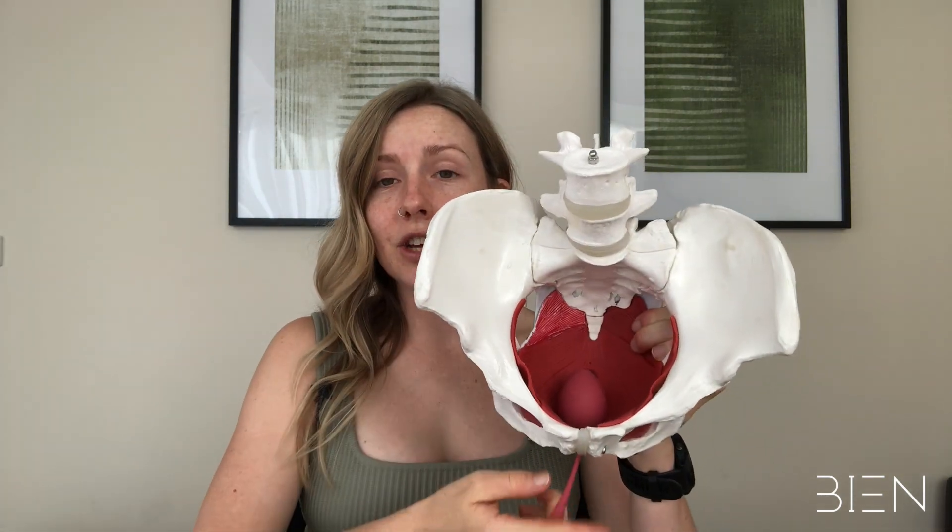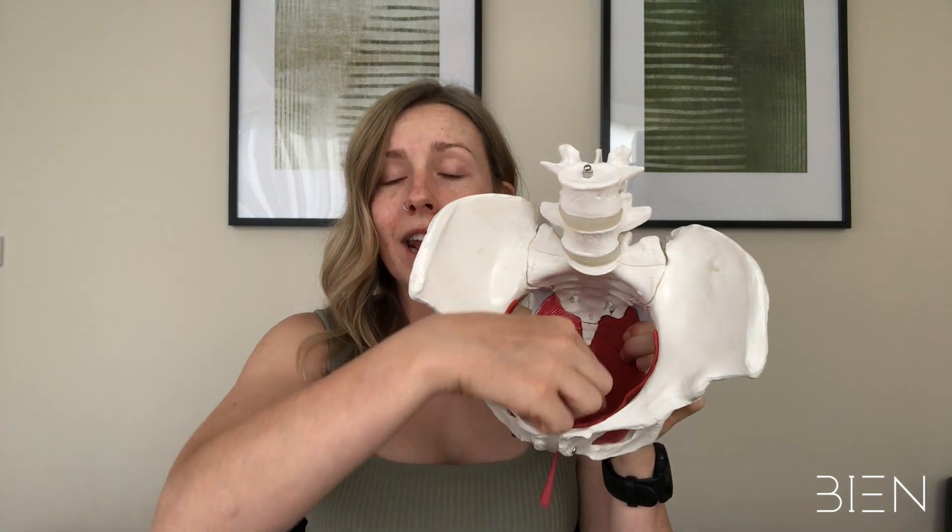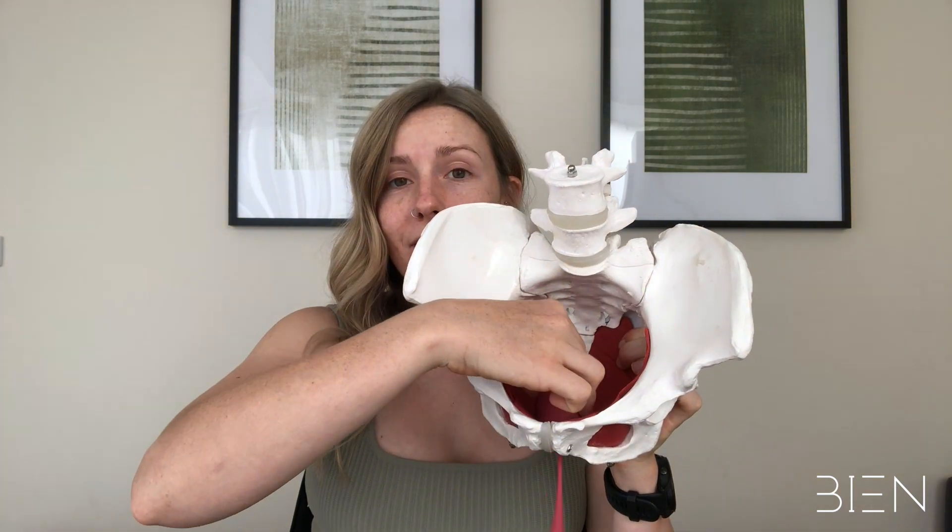What you do is essentially insert the pelvic floor weight into the vaginal canal and it sits above the level of the pelvic floor. Once it's in there, the pelvic floor has to do a contraction in order to keep the weight inside the vaginal canal. You might insert it and walk around for 10 to 15 minutes, or perform Pilates or yoga, or maybe your pelvic floor physiotherapist or doctor have given you specific exercises to complete with the weight inside.